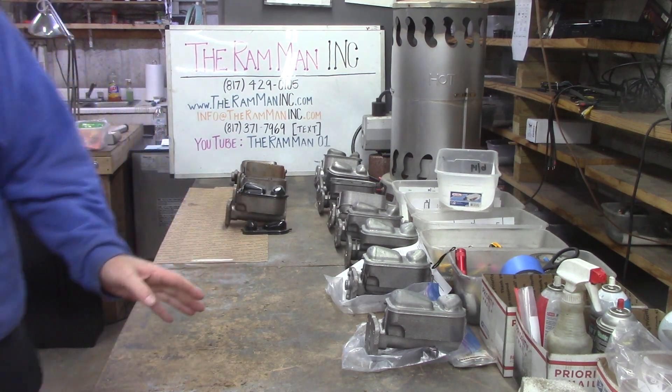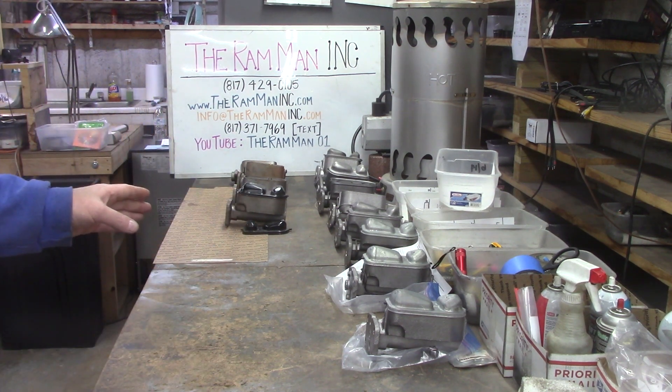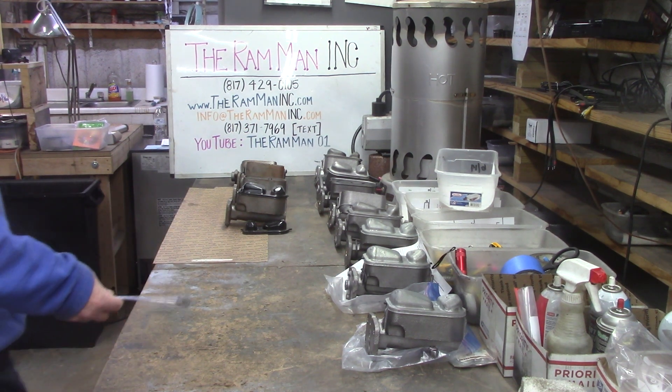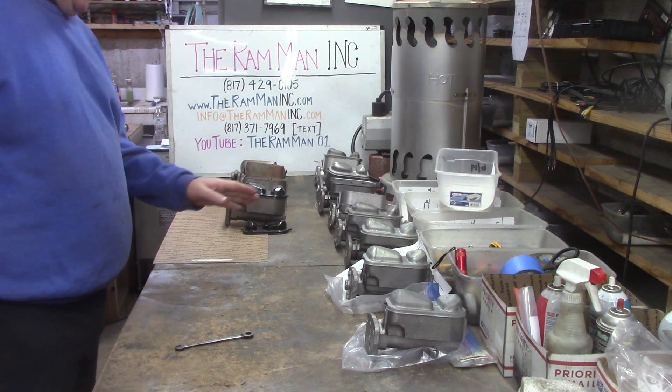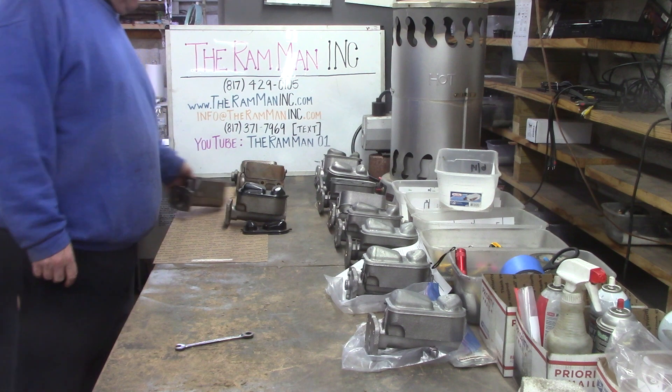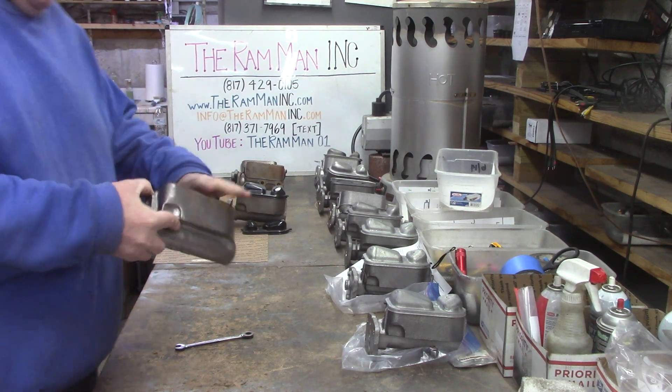Right here I've got a whole mess of master cylinders that are getting ready to go back to their owners. And of course, they've all been redone by us. They've all been cleaned up and machined and sleeved.